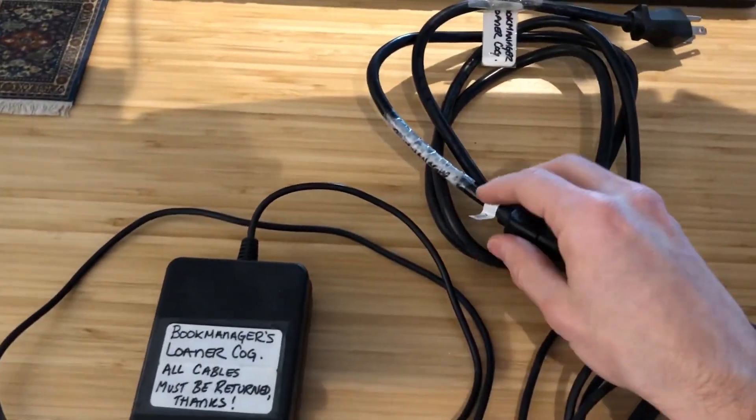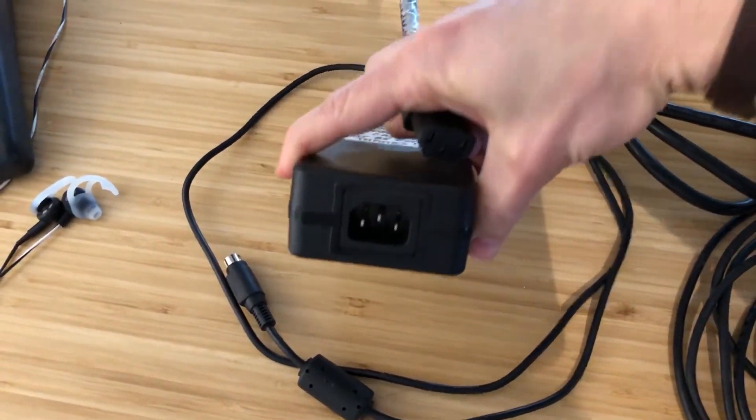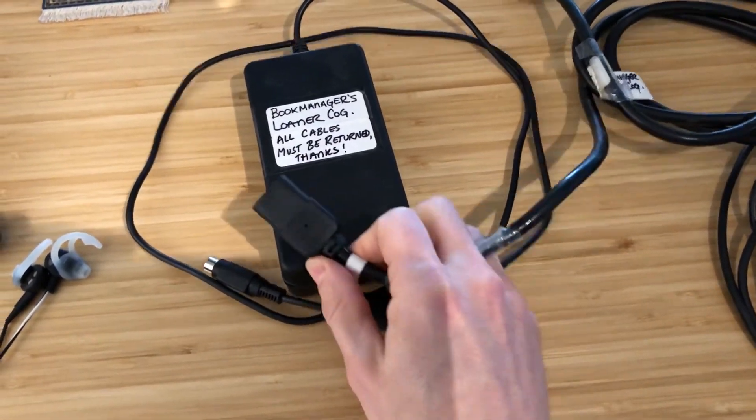The power brick itself comes in two parts. You insert the power cable into the brick and then plug that into your wall.